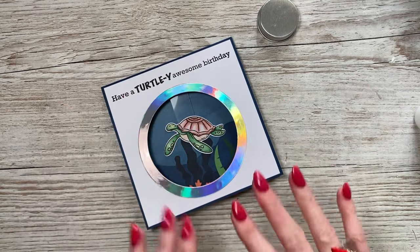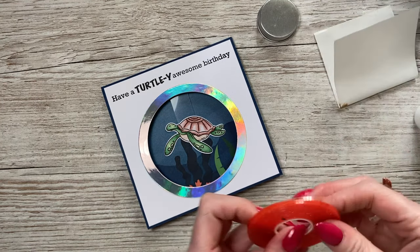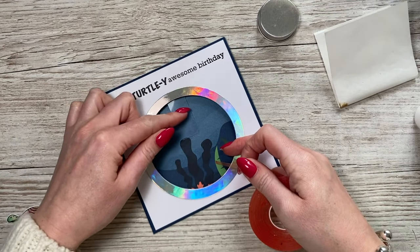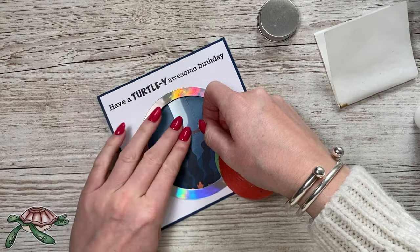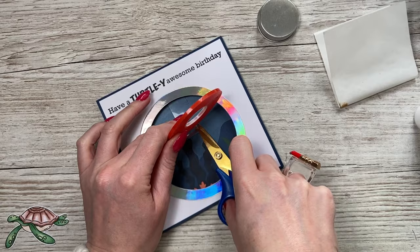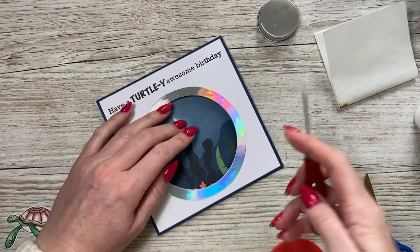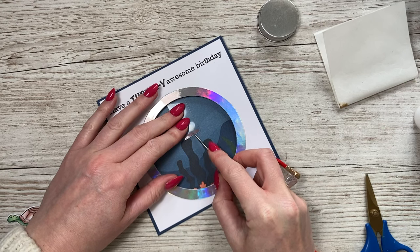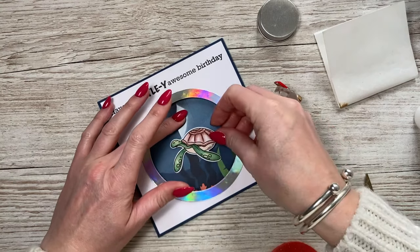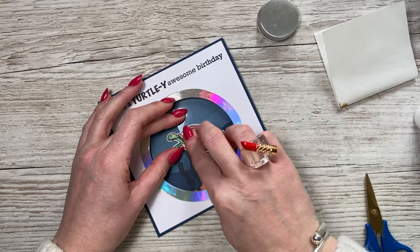The turtle is actually the right proportion for this card - it fits really nicely. I'm going to use some red tape here. You can trim the pendulum piece and have it shorter if you want - it's up to you. I'll trim away the bottom there and attach it at a slight angle. You can probably hear more than see it, but he's swinging perfectly - I'm pleased with that.